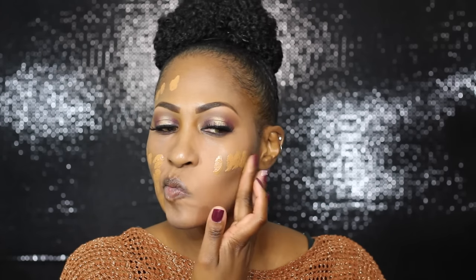This is another oldie but goodie — well, it's not that old, maybe end of last year. I got this Becca foundation and I used it recently and it's the bomb.com. I need to use it more often. I'm blending it out with this new beauty sponge — it's pretty good, y'all.